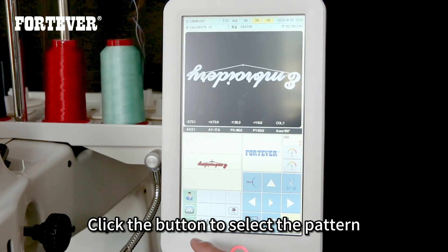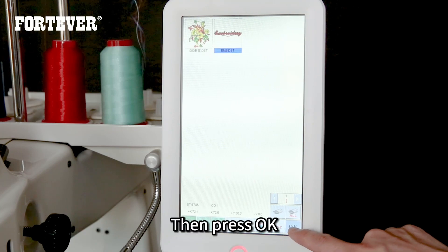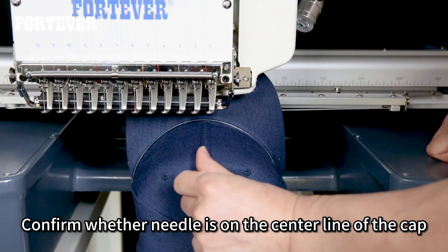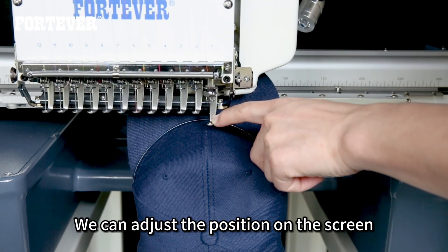Click the button to select the pattern, then press OK. Confirm where the needle is on the center line of the cap — we can adjust the position on the screen.